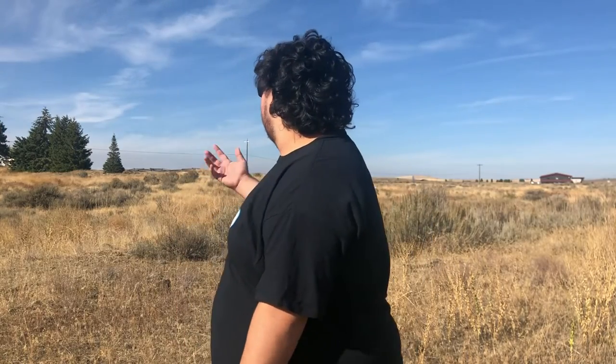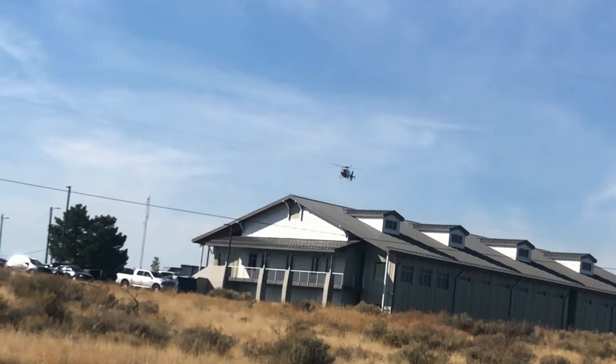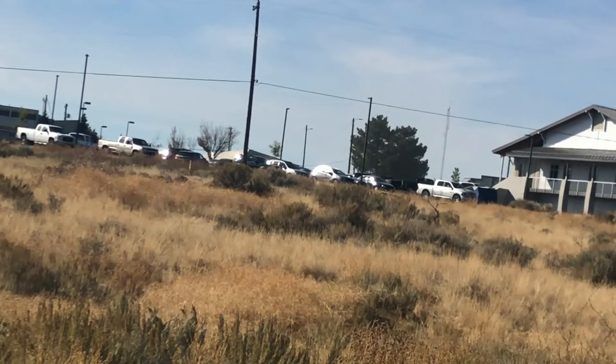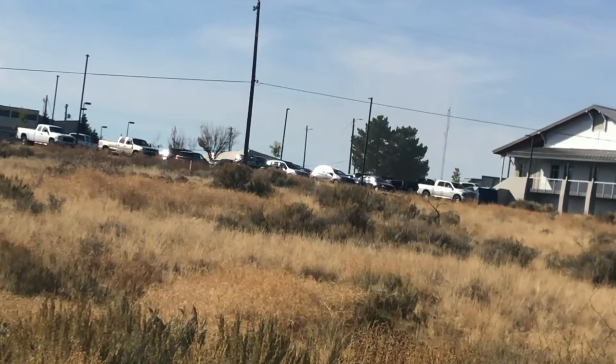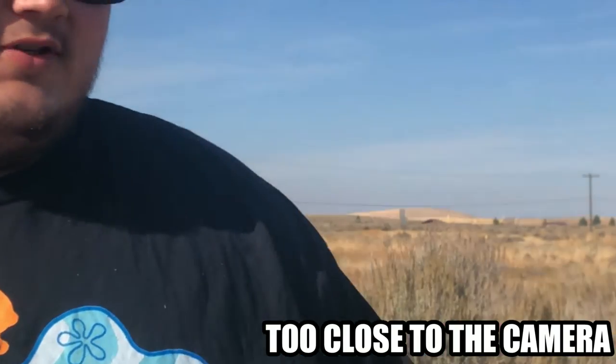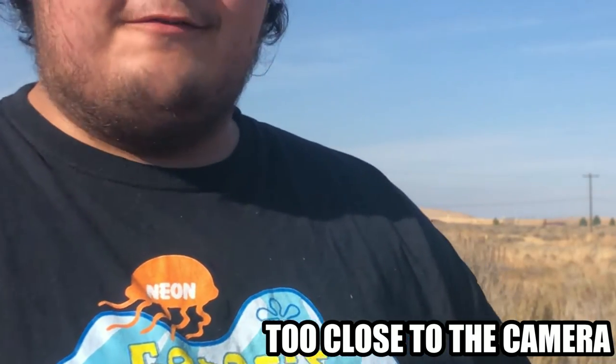I actually got it at the dollar store in Airway Heights. Ruining the sound design of my video — maybe filming outside isn't a good idea. I looked at this piece of food and I said that doesn't look good, and that'd be great for a food review.